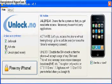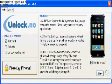Once it's extracted, this should pop up. You're going to want to click activate and unlock. Leave jailbreak clicked or selected. Then you're going to click free my phone.